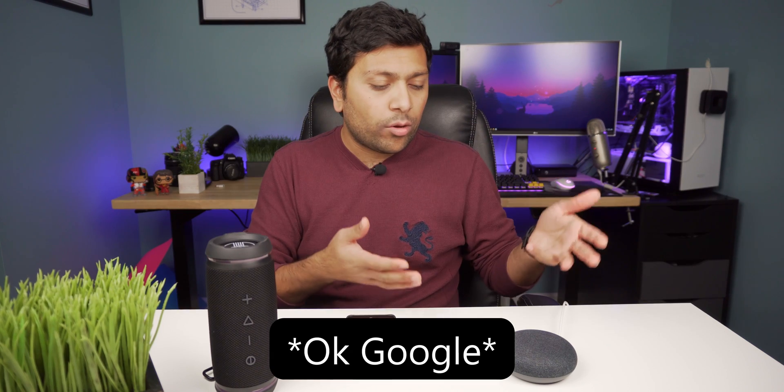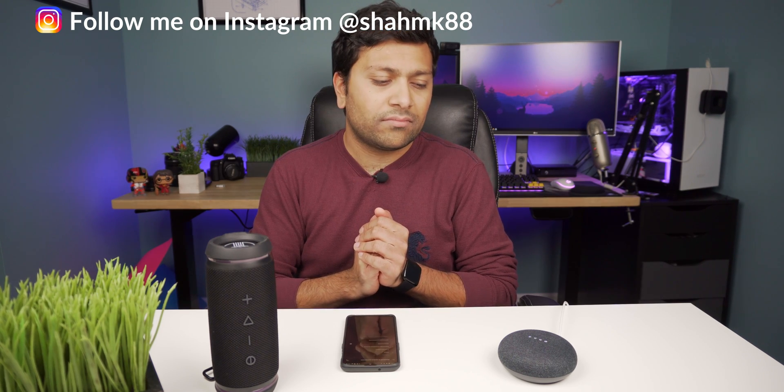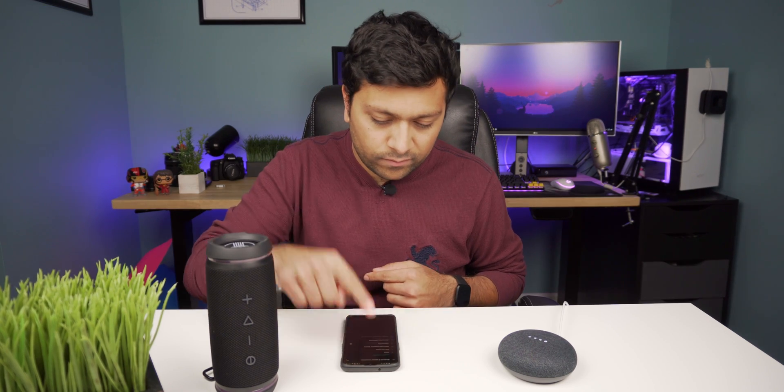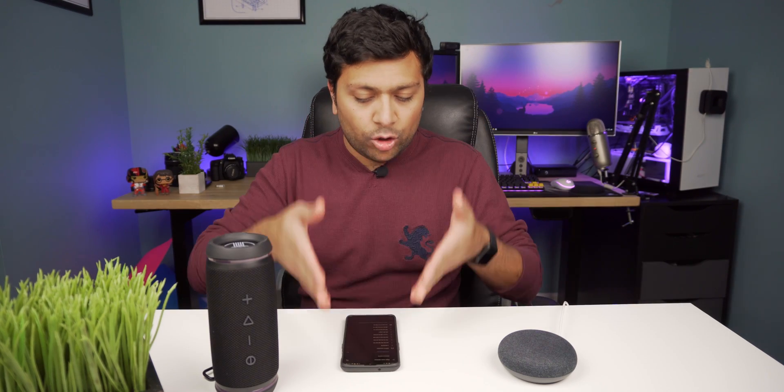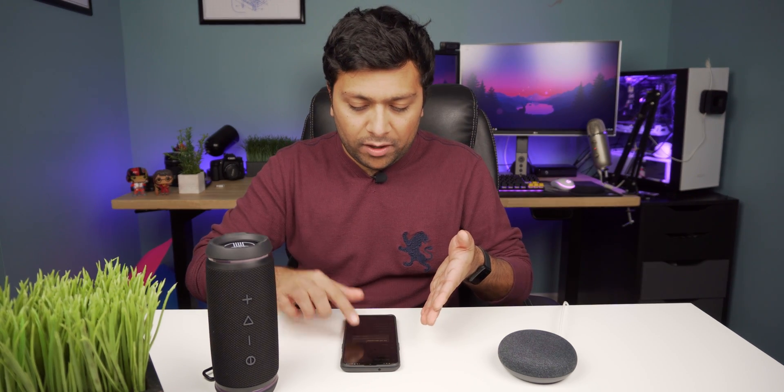All you have to do is just ask Google to turn on Bluetooth. So you can just say, 'Turn on Bluetooth.' It responds: 'Looking for paired devices. To connect, open Bluetooth settings and look for the device called Office Speaker.' So yeah, all you have to do is exactly what it says — go to your phone, go to your Bluetooth settings, look for the device called Office Speaker, and hit that pair button. Now it's paired up.